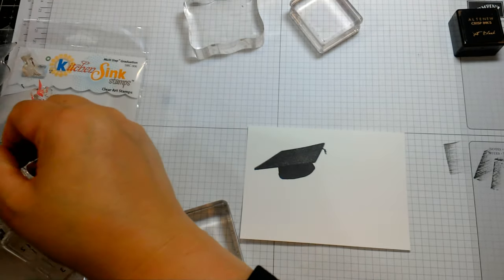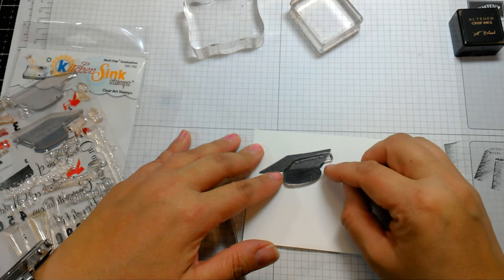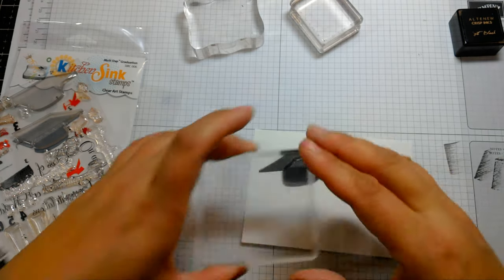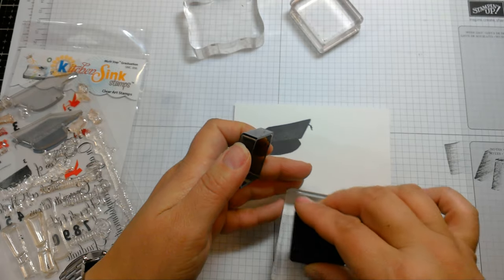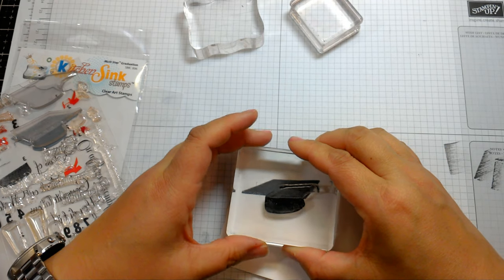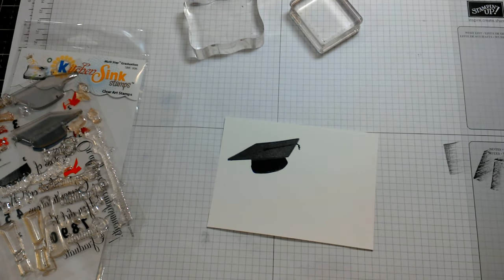The last layer is just darkening the bottom of the cap and the tassel string. You're going to line up the bottom of the cap, and for this layer we're going to use Altenew Jet Black. Pretty easy!